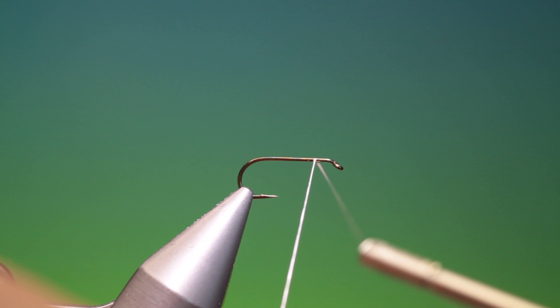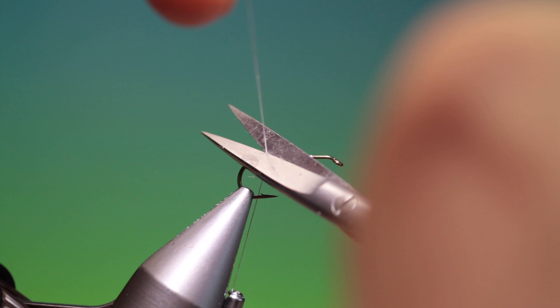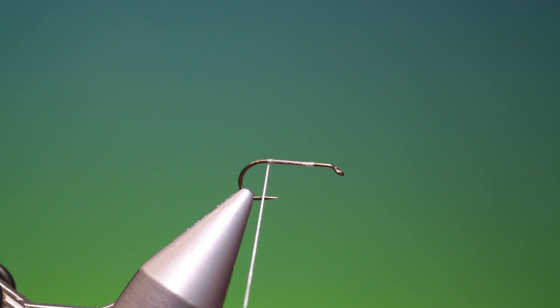We'll start with the Mustad R30 size 12 dry fly hook and Dyneema tying thread. We put our foundation of tying thread along the hook shank all the way back. Remove that, and because this is a spun deer hair fly, I put a whip finish in here just to stop anything sliding back when I spin the hair.